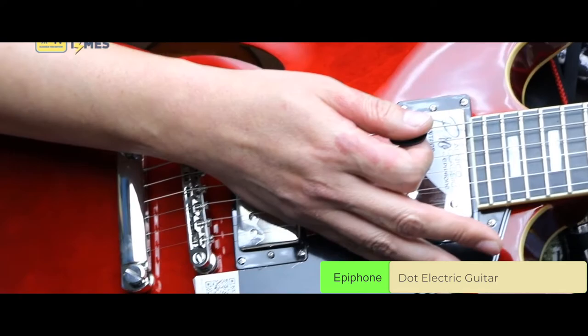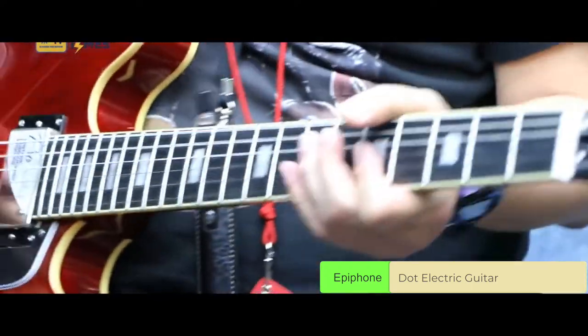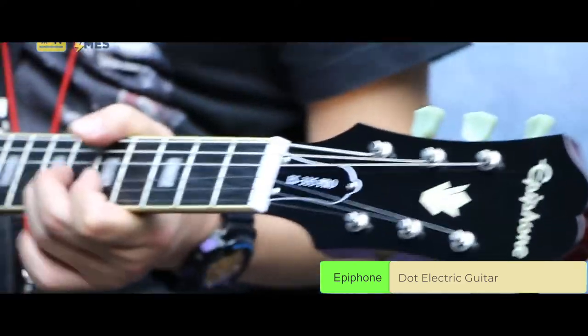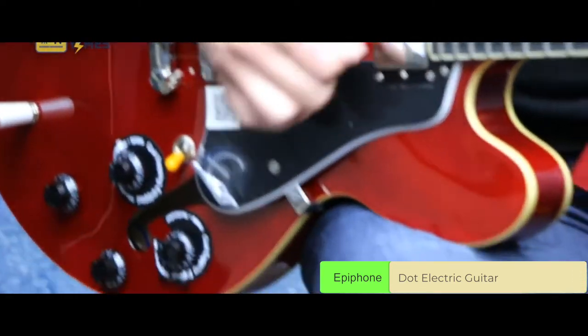People tend to praise how their quality control has improved over the years. The consistency behind the models they are currently making is very high, so people are not afraid of purchasing their guitars online without even trying them first. Most of them agree that you won't go wrong for this price.